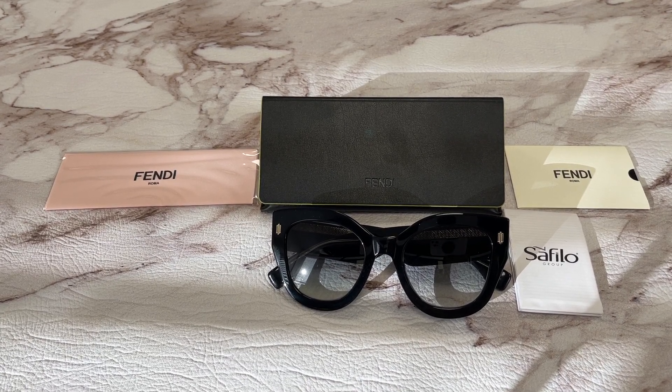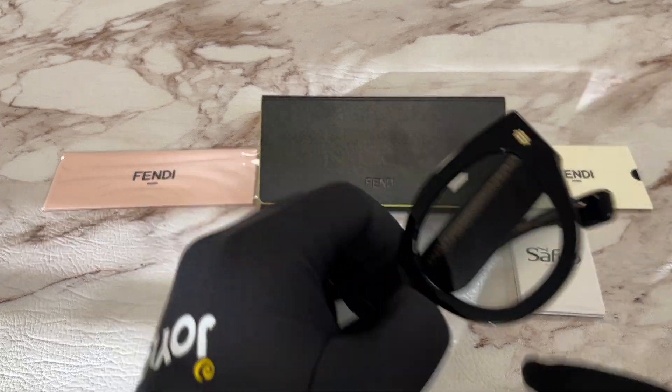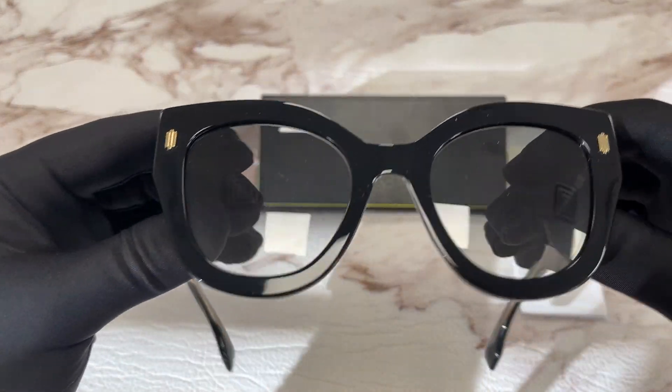Hello everyone, my name is feodrawl.com. We'll be taking a look at this Fendi model, FF-0435-S in color code 80790. It's a black gold color frame.